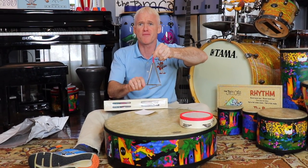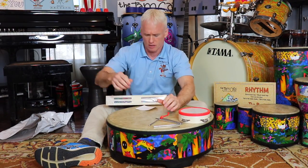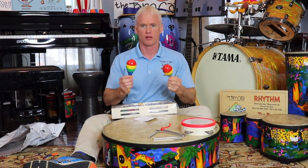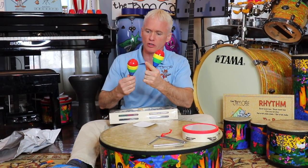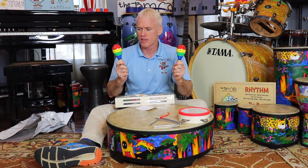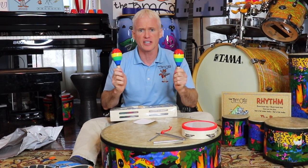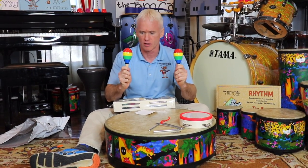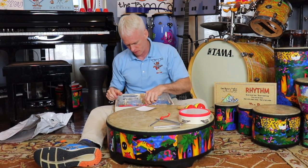I like it! Now look at these two - what are these called? Maracas! These are nice - look at the colors: red, yellow, green, and blue with a little black stripe. They're made of wood and they sound good - a little quiet but nice. They're pretty heavy actually, so they'll probably last a long time and be hard to break.